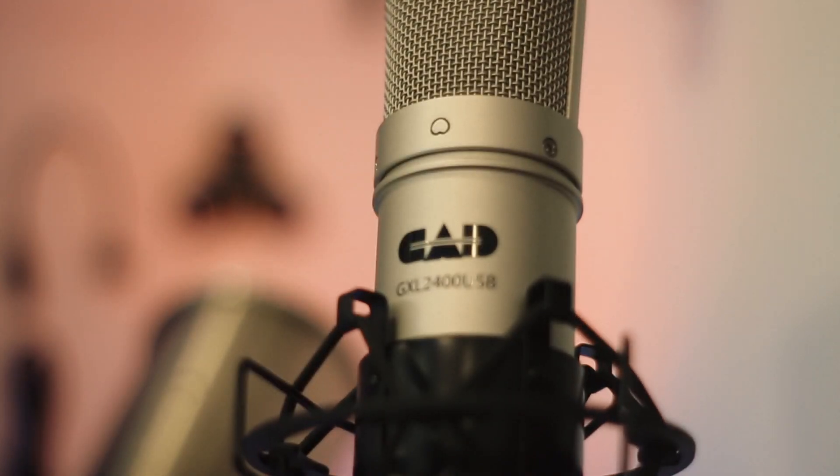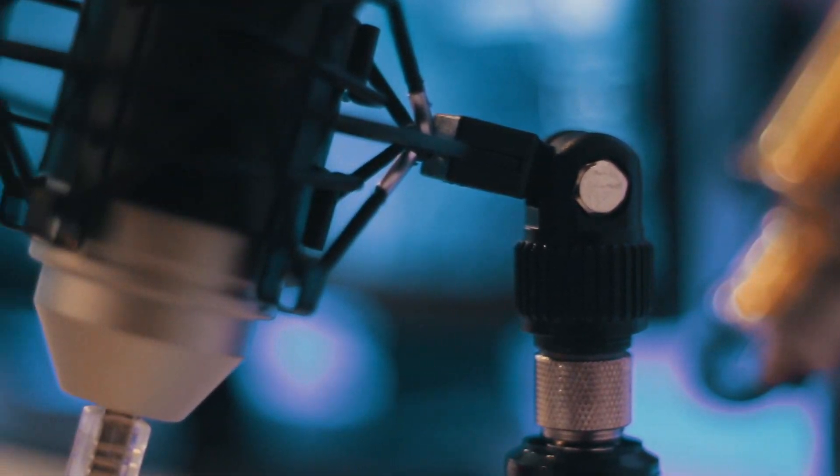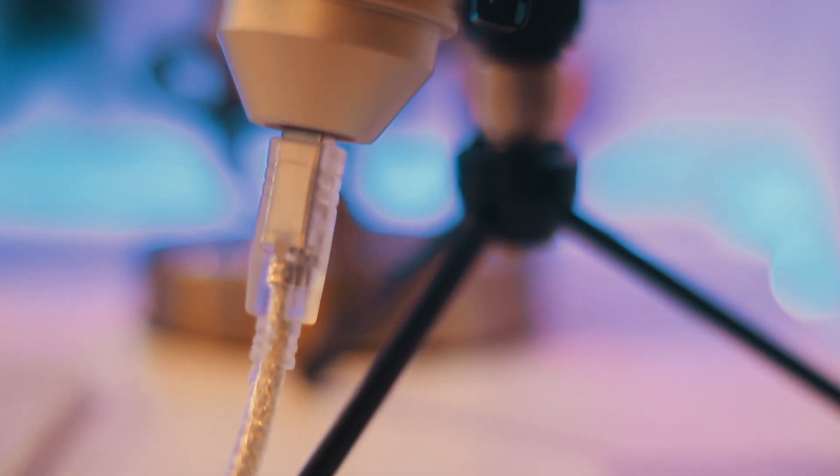The next gadget is this guy. I've actually made an entire video on this microphone. This is the CAD GXL 2400 USB microphone — crazy name, but that's okay. Essentially it's a full-fledged microphone kit for $30. It comes with a USB cable that you plug into your computer. As far as features, this thing is awesome — it has amazing build quality, comes with a nice shock mount and a nice tripod. Overall I would definitely recommend it as the best budget microphone.